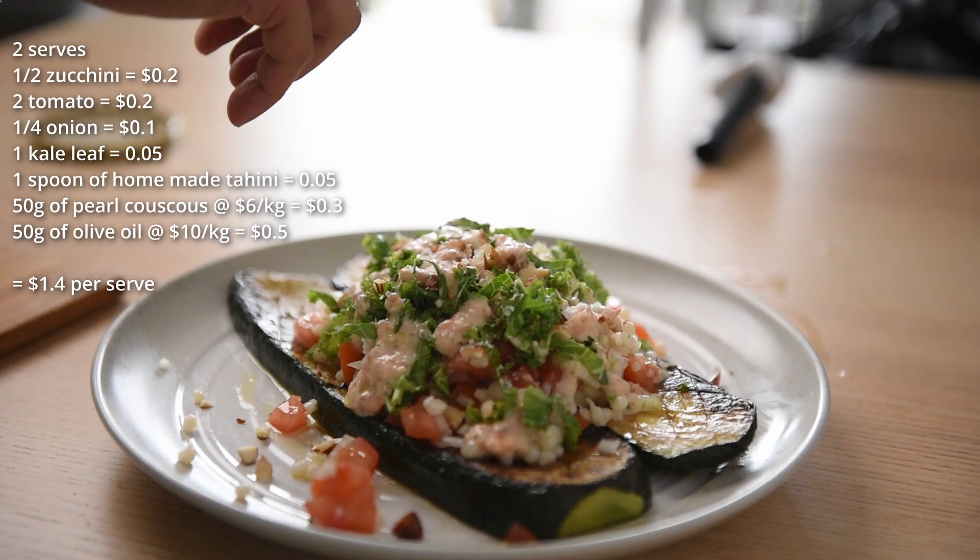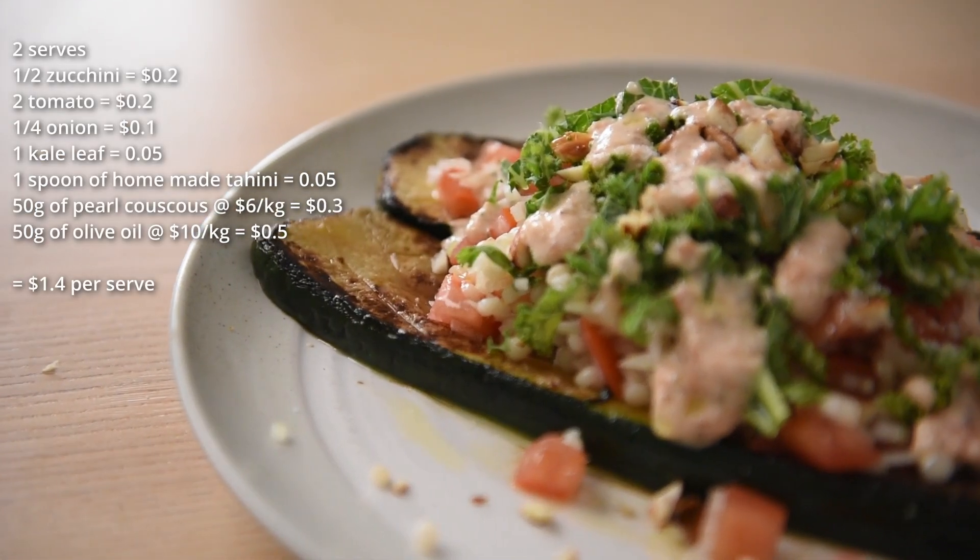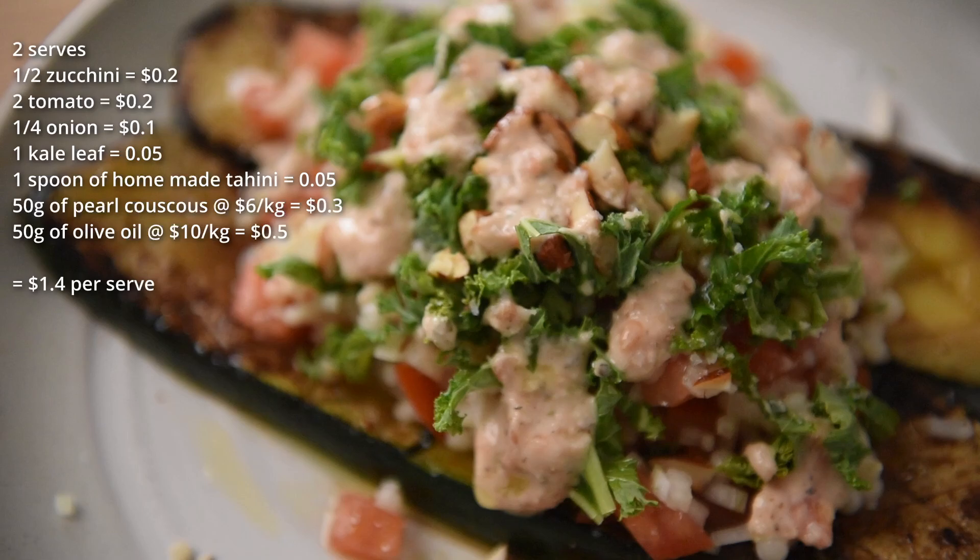The cost breakdown is right on the screen here. All together, one serve of this salad costs $1.40 to make at home. And there we have it — we've got our charred zucchini with couscous all done right here. It's screaming 'eat me.'